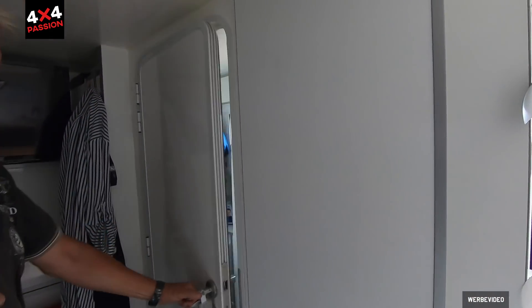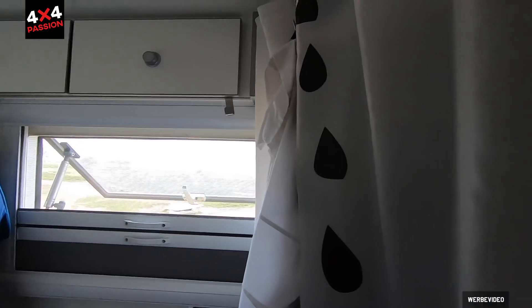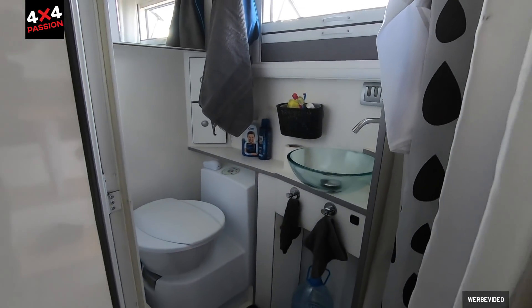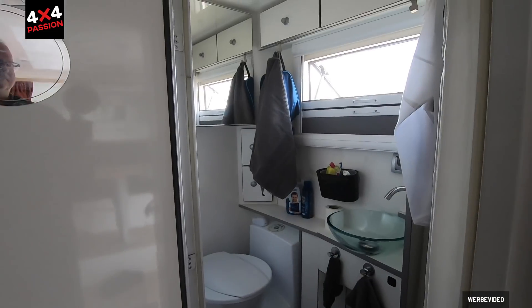And this is the famous wet room. The shower is on the right side. In an off-road context this is really luxury — very comfortable.